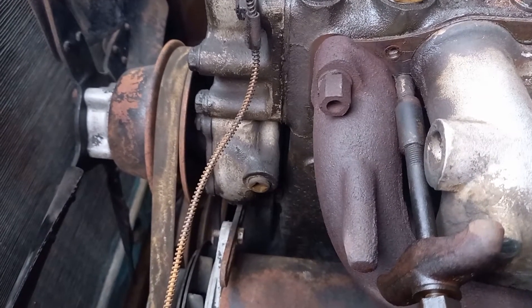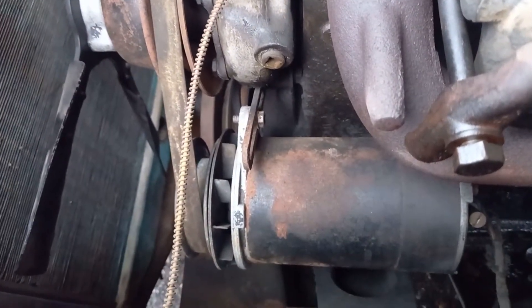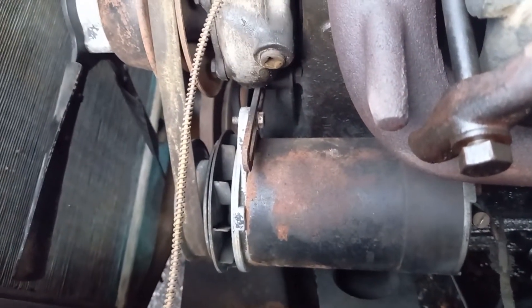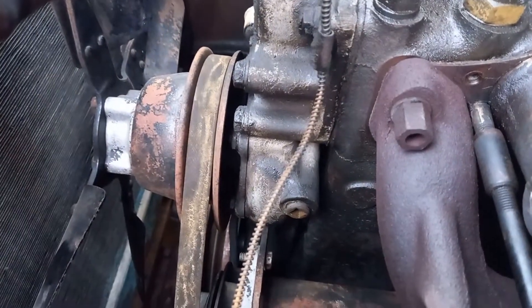To check the water pump bearing, I'm going to loosen off the fan belt by loosening off the bolt holding the generator there. Then I'll be able to jiggle the fan around and see if I can feel any looseness in the bearing.